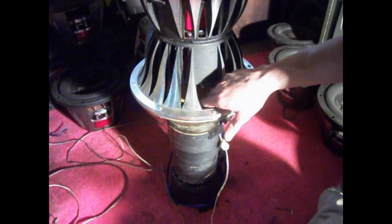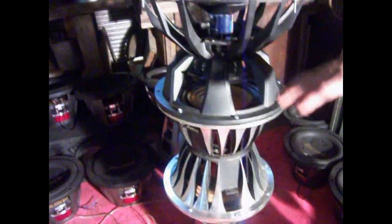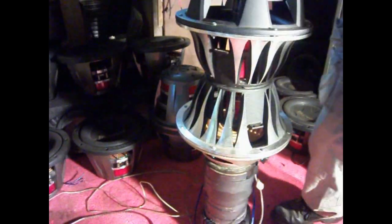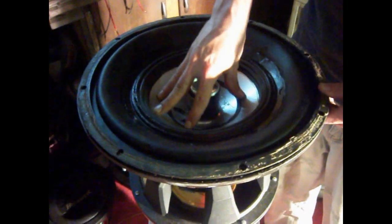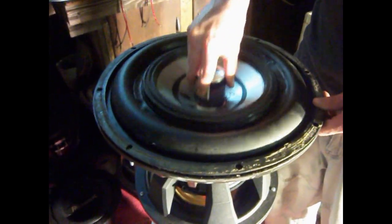Each surround is connected to a super soft spider — there are two of those. They hold the coil from rocking. The top has a 10-inch surround, a 15-inch surround, and a 10-inch cone. As you can tell it looks pretty good; it'll take a little bit of break-in time to get this thing loosened up.